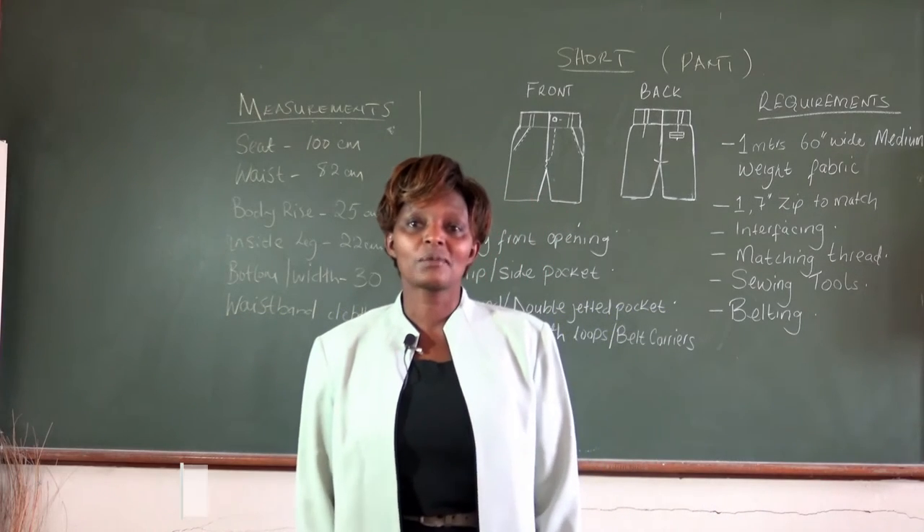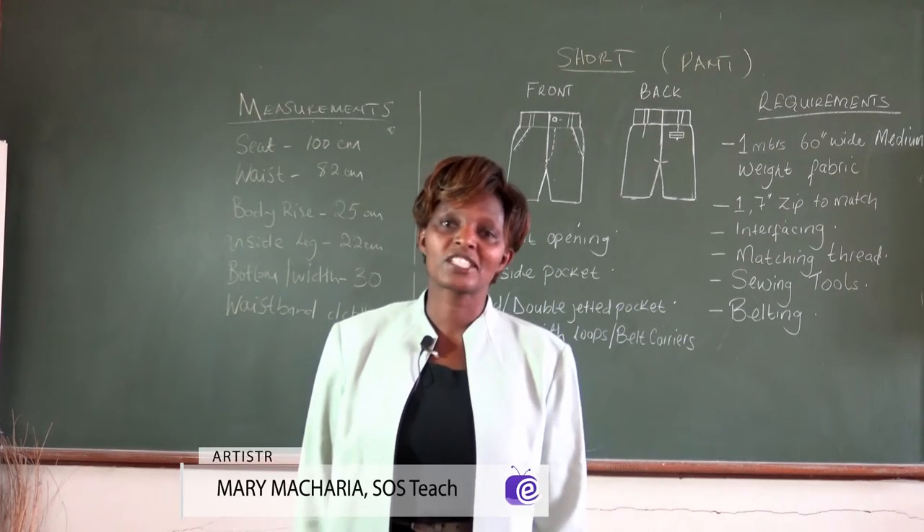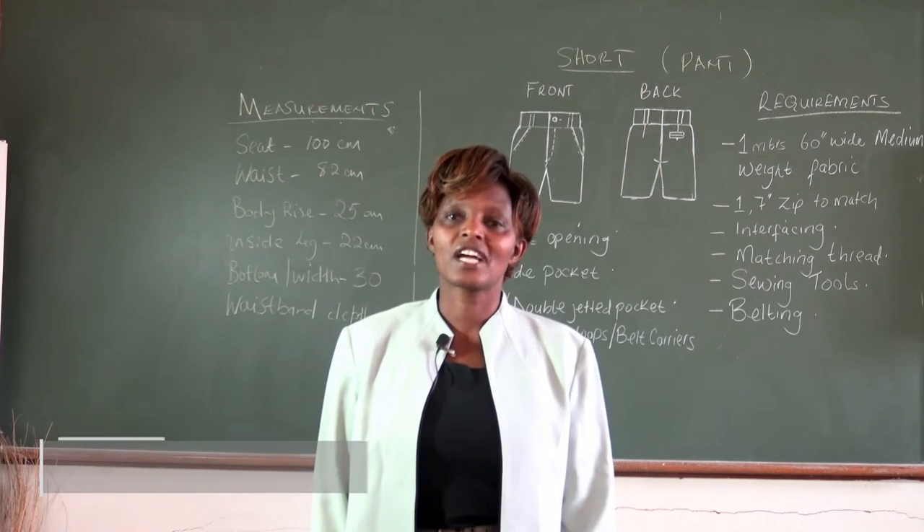Hello viewers, welcome to Artistry. My name is Mary Masharia and I'm going to show you how to pattern draft a short.